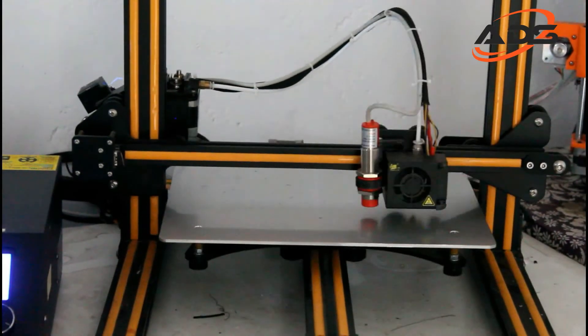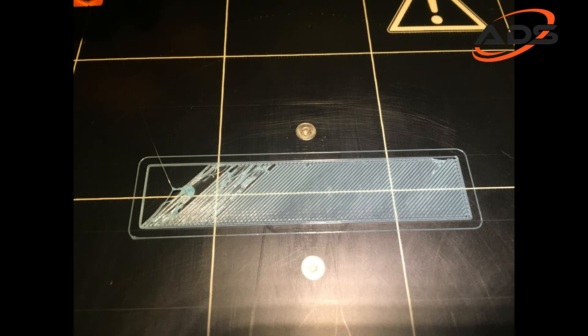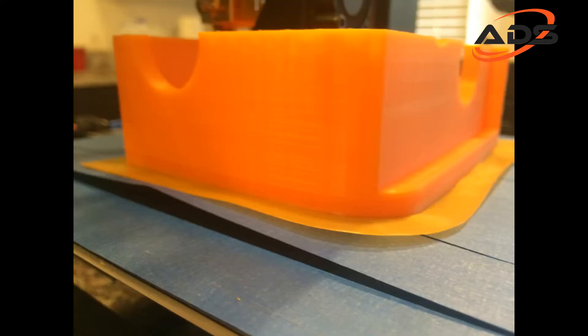If you use auto bed leveling, you will save time. The first layer prints perfectly with no warping or wall pin issues.